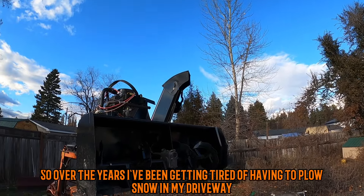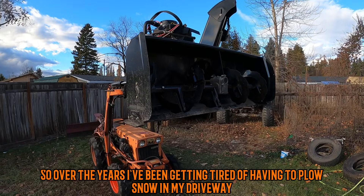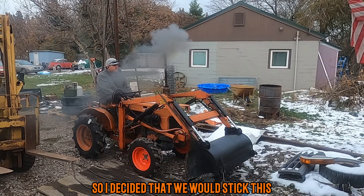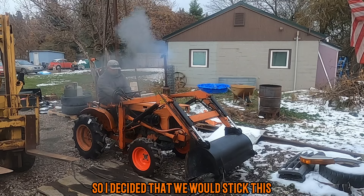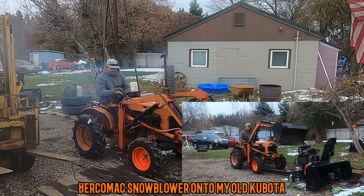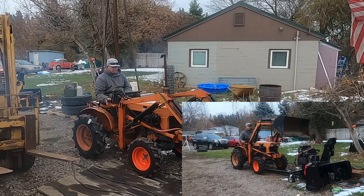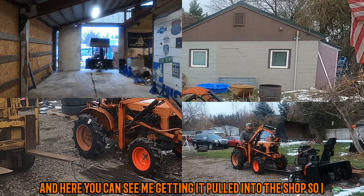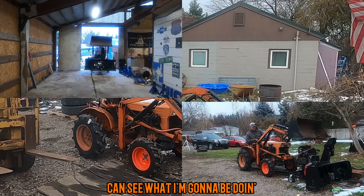Over the years, I've been getting tired of having to plow snow in my driveway. So I decided that we would stick this Fercomax snowblower onto my old Kubota. Here you can see me getting it pulled into the shop, so I can see what I'm going to be doing.